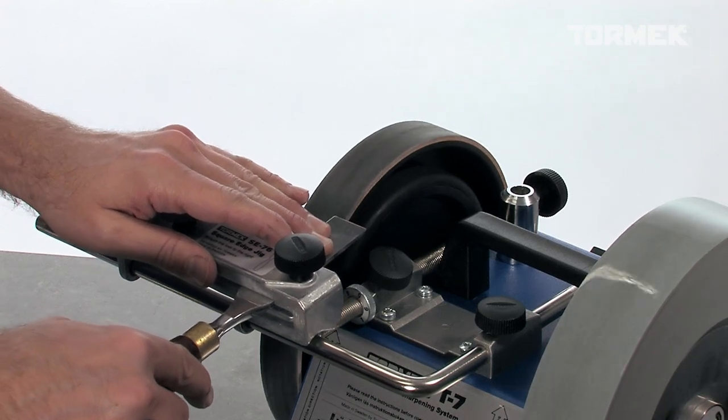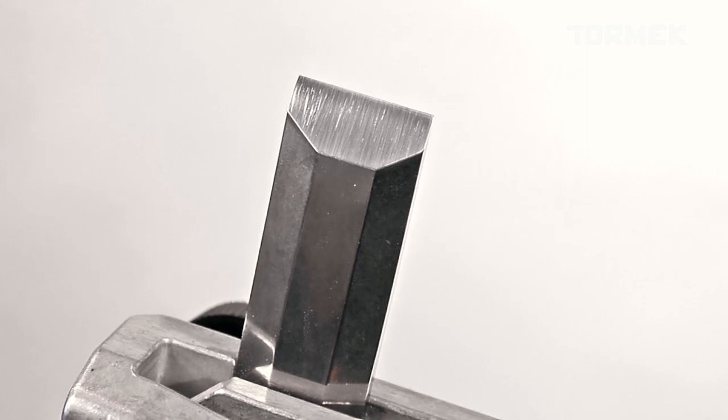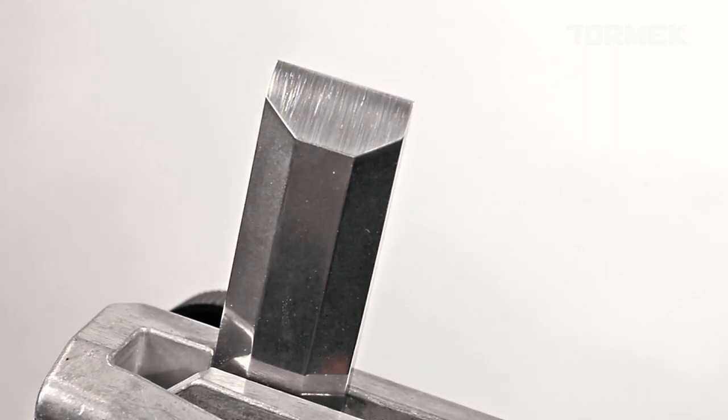Finally, hone away any burr and polish the bevel on the leather honing wheel. Now you have a super sharp chisel.